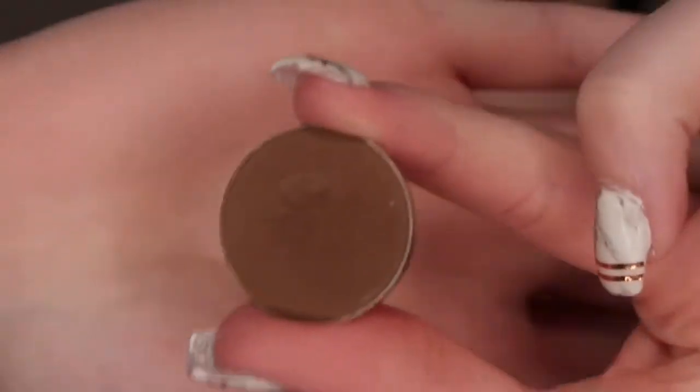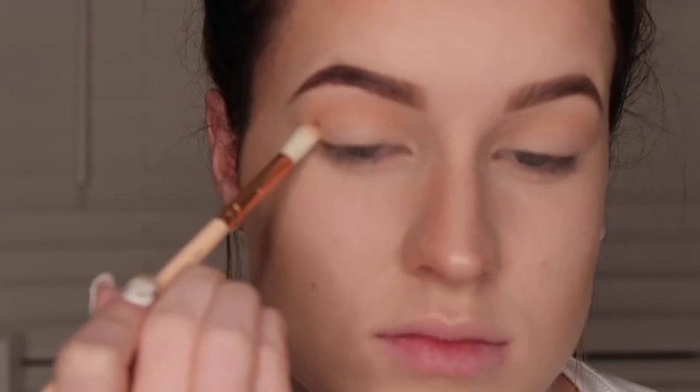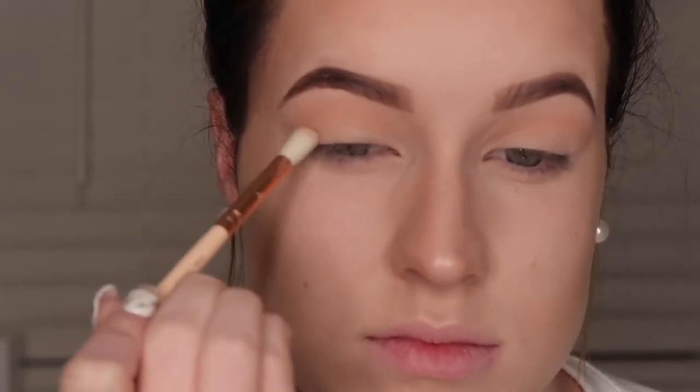So using that same brush I'm going to take the shade Mokka by Makeup Geek and I'm just going to pat this on my outer corner and then just blending that into my crease as well.